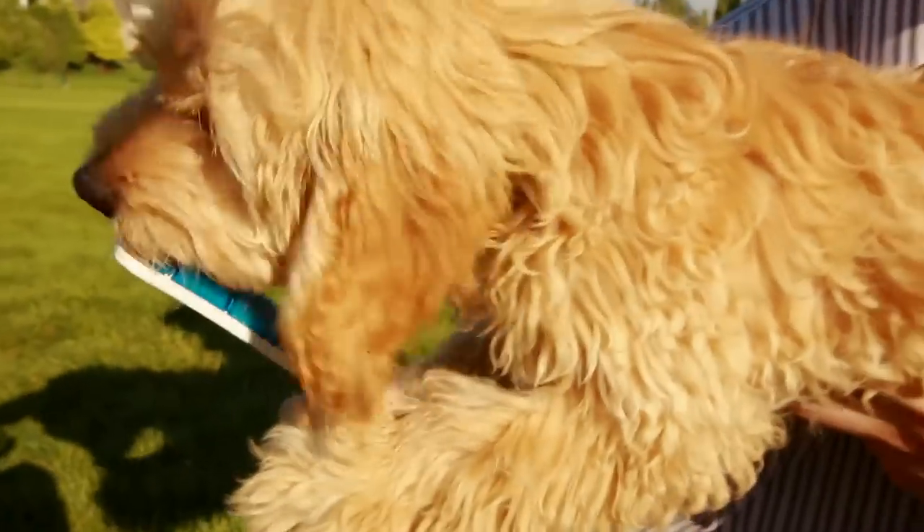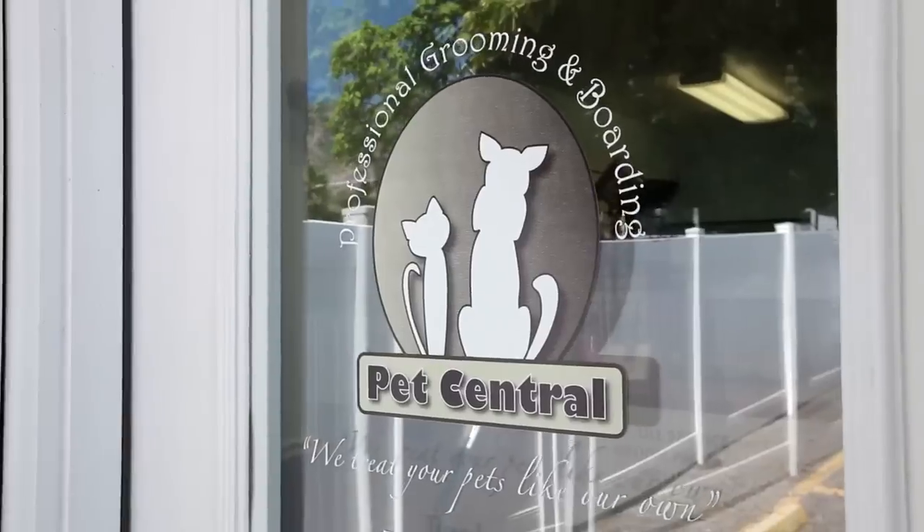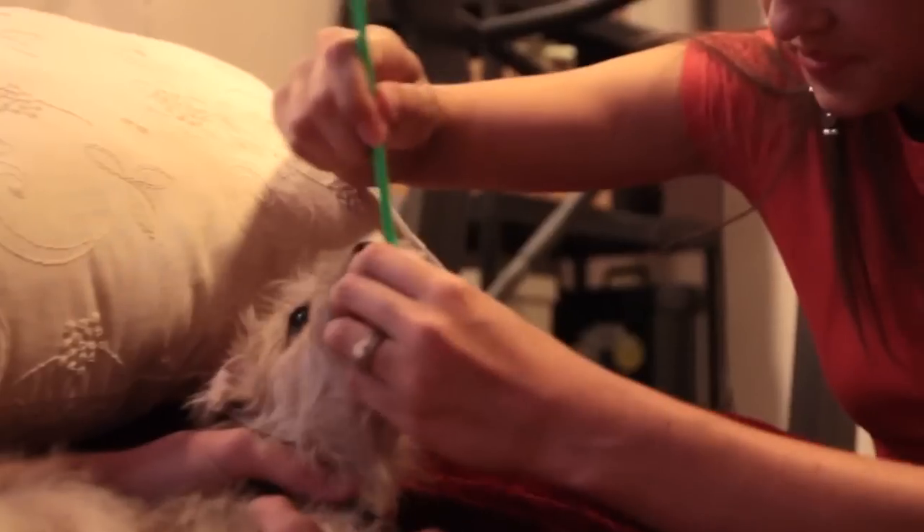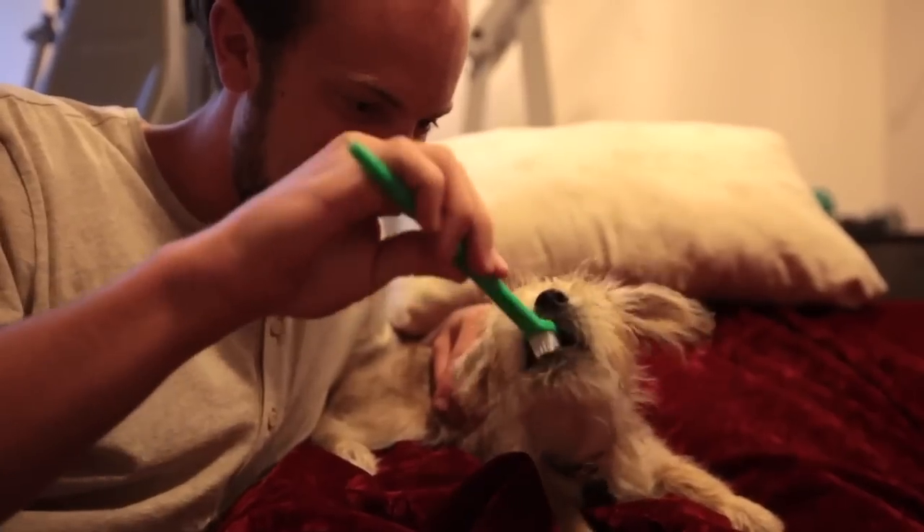Dog bad breath is one of the major concerns of dog owners. All we can really recommend is to brush their teeth, but people don't do it because their dogs don't like it. Even when they let you brush their teeth, it won't solve the problem.